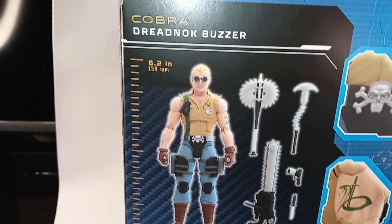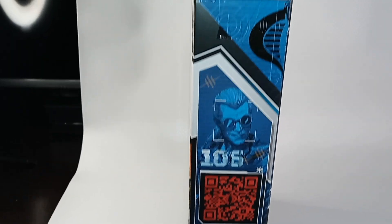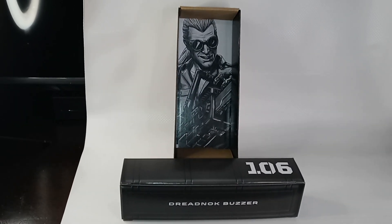I don't know why they don't show his sunglasses as an accessory, because they do come off. Here's a view of the other side of the packaging, his boxed accessories, and the black and white portrait.